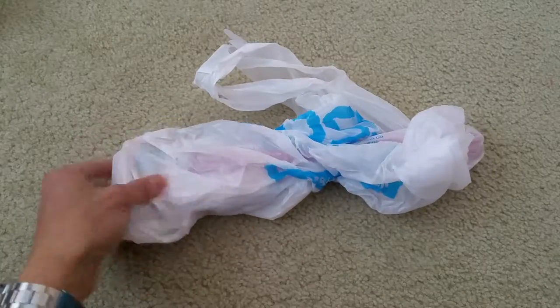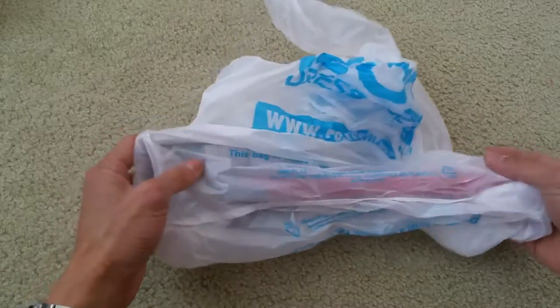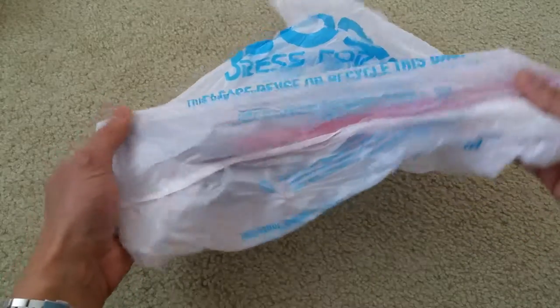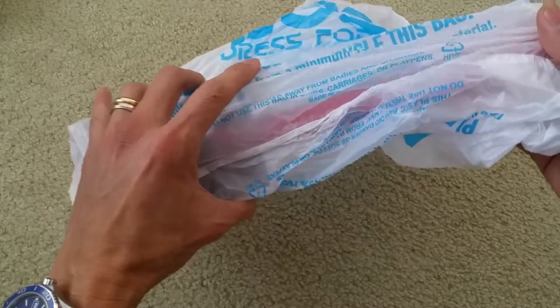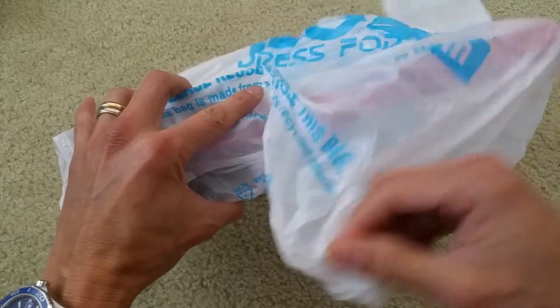Hey YouTube, welcome back. Hope you guys have a great weekend and enjoy your weekend so far. Anyway, I picked this up at our local Ross store. This is something different from whatever I unboxed previously.